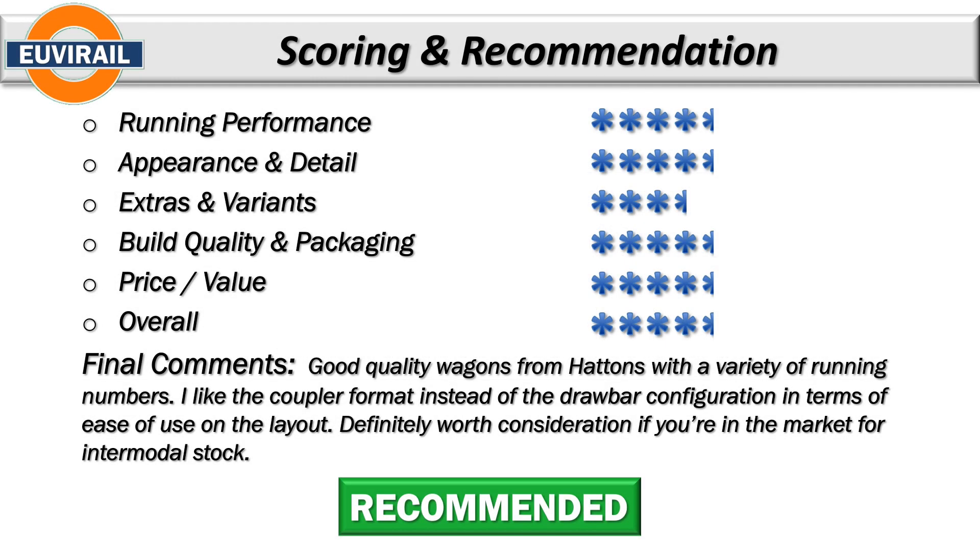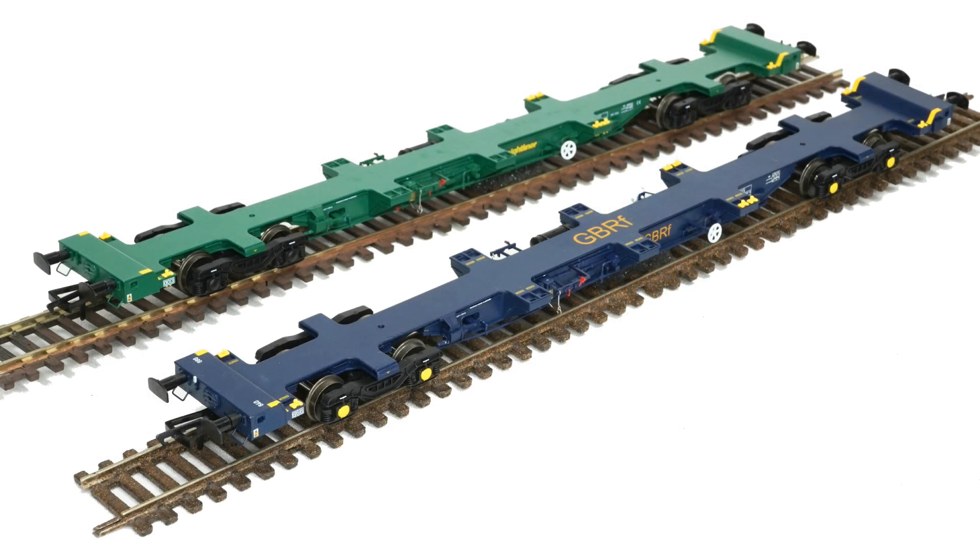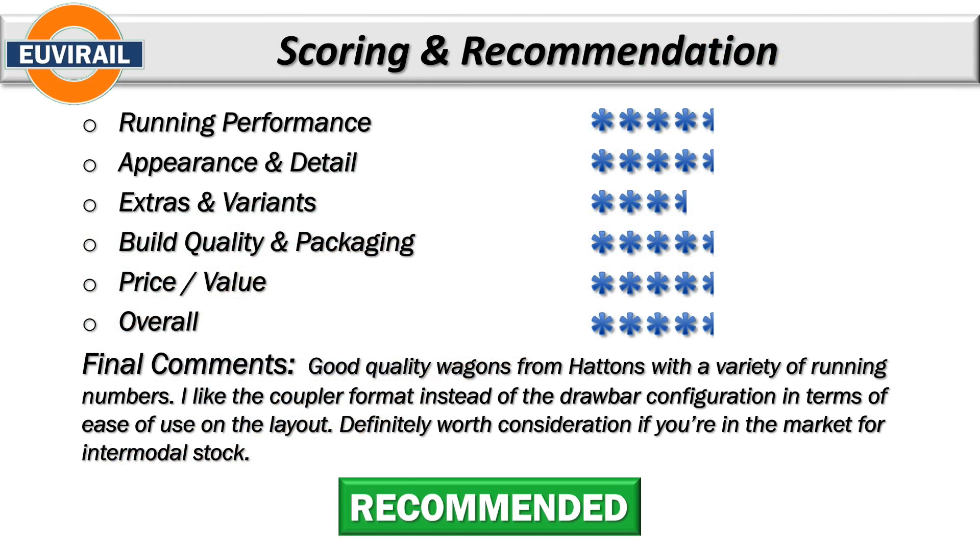In scoring terms, I'm giving running performance four and a half stars. On radius 3 and radius 4 curves there really aren't any problems at all. A little bit of tightness on radius 2 is the only reason I'm docking that half a point. In terms of appearance and detail, I think they're pretty good overall — a good level of detail and a good paint finish. Four and a half stars there. There are four different running numbers for each of the two liveries. Build quality and packaging is good — these seem quite sturdy and I haven't heard of any out-of-the-box problems. Price value at £25 is good. Overall I'm giving this a recommended rating and four and a half stars.